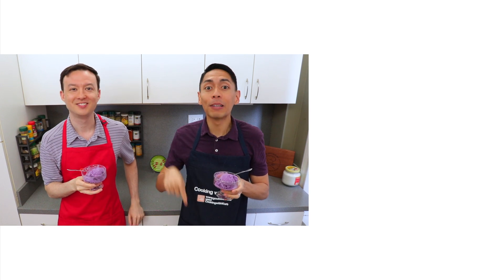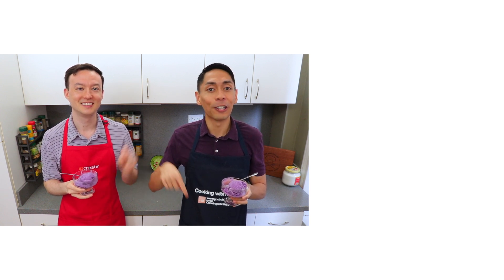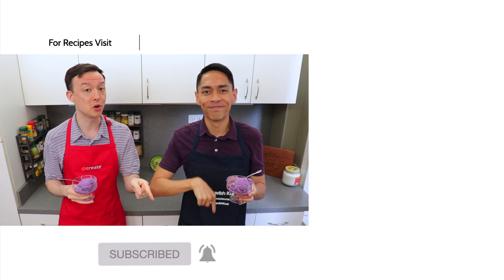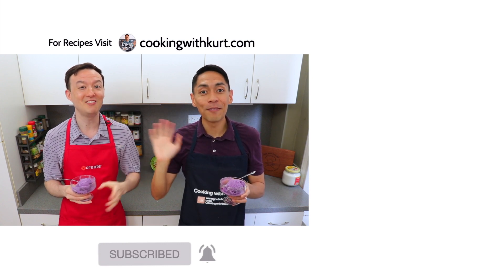Thank you so much for watching. Please let us know in the comment section below if you're planning to make this ube ice cream. Send us pictures of your creations on Facebook, Instagram, and TikTok — links below. And if you like this video, don't forget to give us a thumbs up and subscribe to Cooking with Kurt, and click on the bell so you get notified when we post new cooking videos. For our written recipes, be sure to check out www.cookingwithkurt.com. Maraming Salamat!